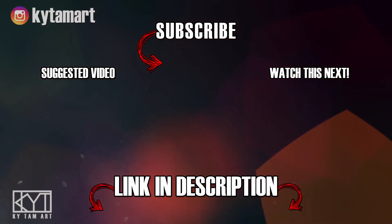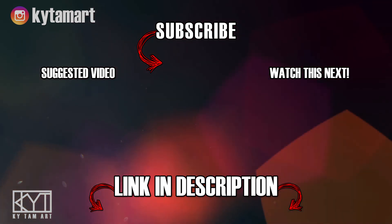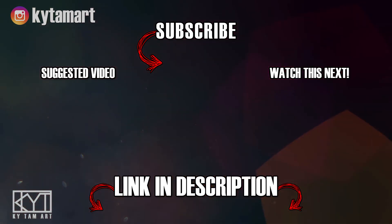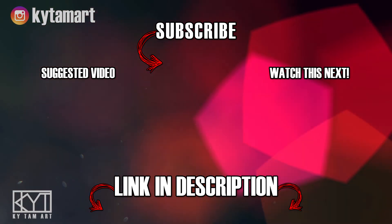Hey everyone, it's KY Tam here. Thank you for watching. If you enjoyed the video please hit the like button and comment below. Consider subscribing to my channel for more art videos, and check out the links in the description to find out more about my art. I hope to see you in the next one.